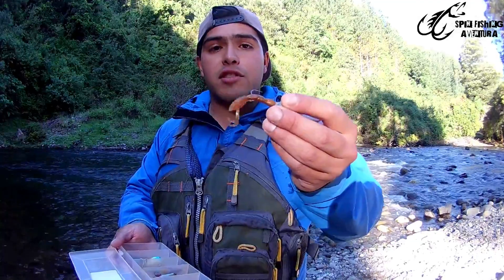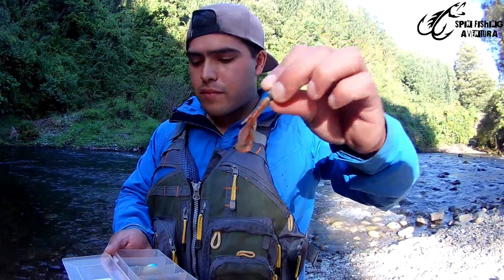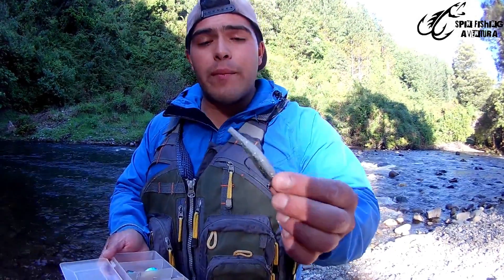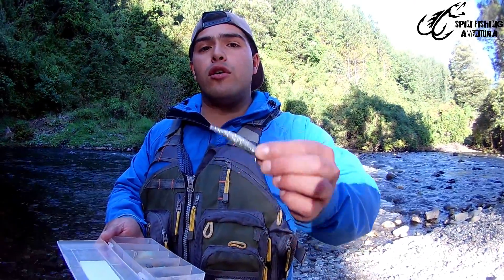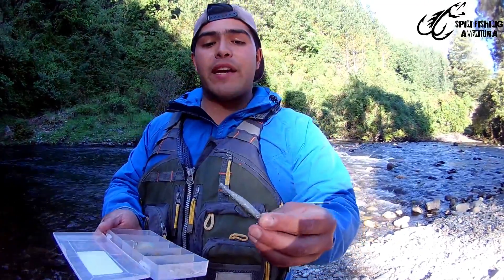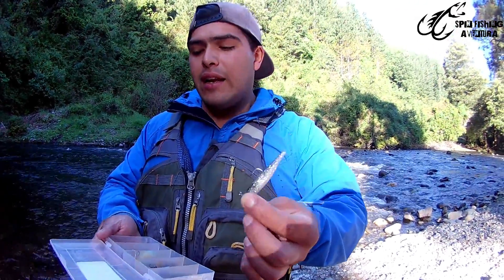We also have these — the vinyls, which are soft plastic lures. These are very good because they are very natural-looking, which is great for when the fish are being selective or cautious. These softbaits are very natural, and I recommend them for presenting a lifelike action to the fish.